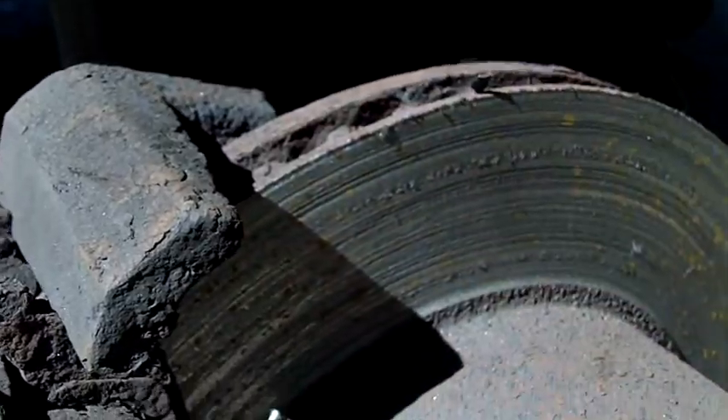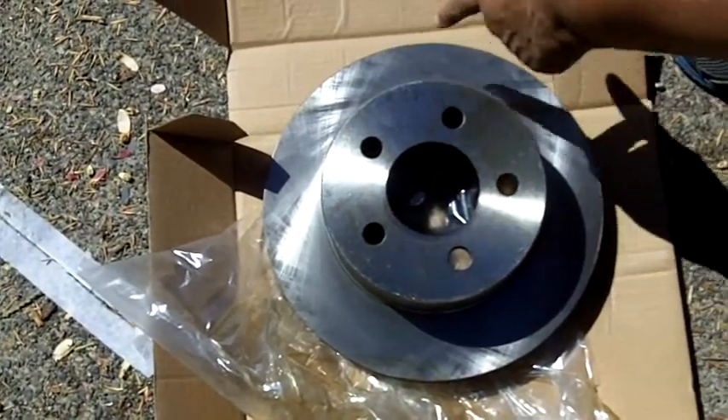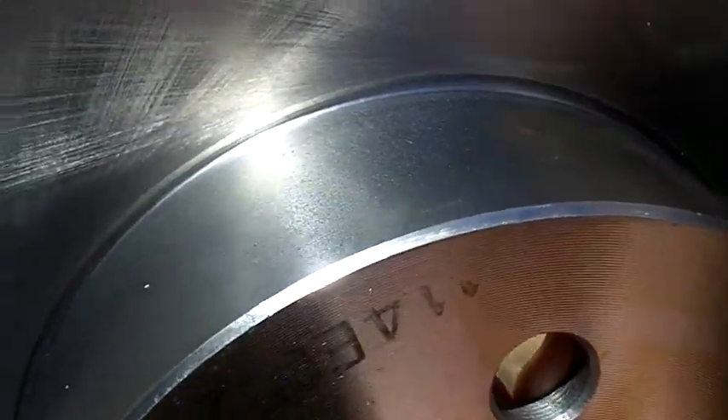Now I'm going to show you what a new rotor looks like. Come in close, because I want you to see how smooth the rotor is — look at how shiny and smooth it is.